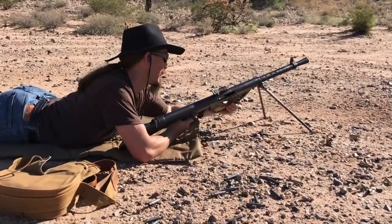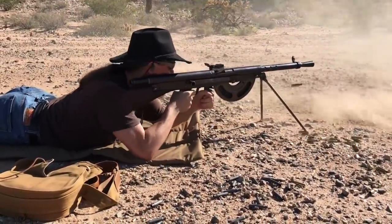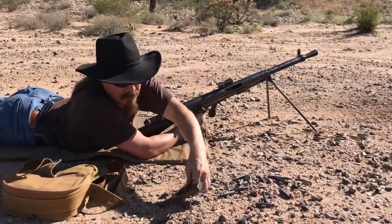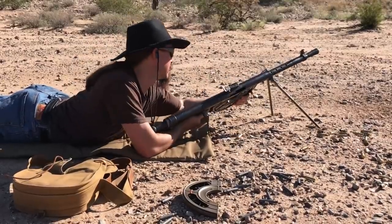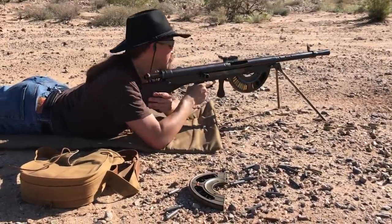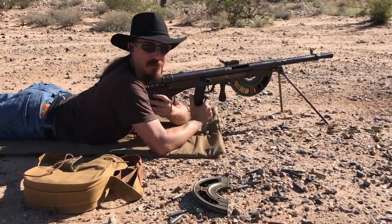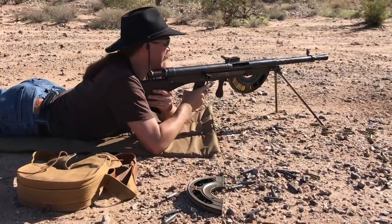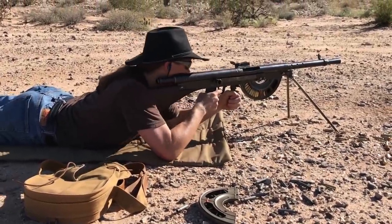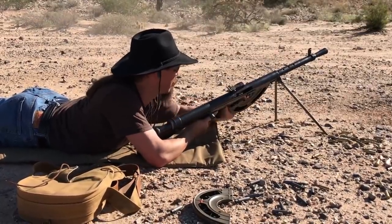Let's try a different one. You'll notice none of those extraction issues that we had last time. That's a good magazine. If I'm going to use this thing in a two-gun match — and I am — I want to know that I've got magazines that aren't going to let me down. I can imagine French soldiers, and American soldiers for that matter, who were issued this gun doing this exact same sort of thing before they knew they were going up in an attack. It's one thing to have a mag go bad on you at a match; it's a lot worse when you're in an actual shooting war. That one is definitely good to go as well.